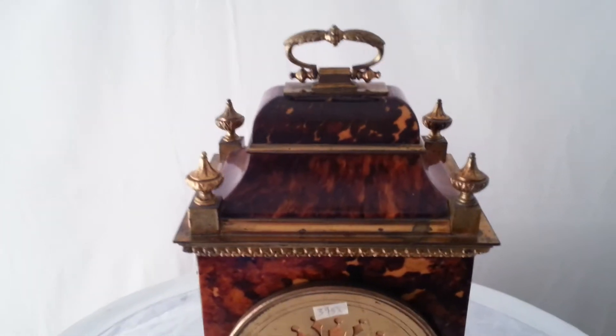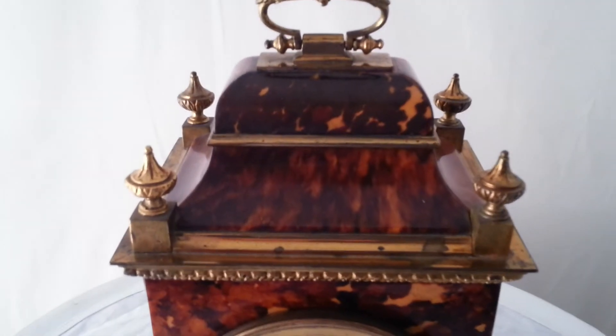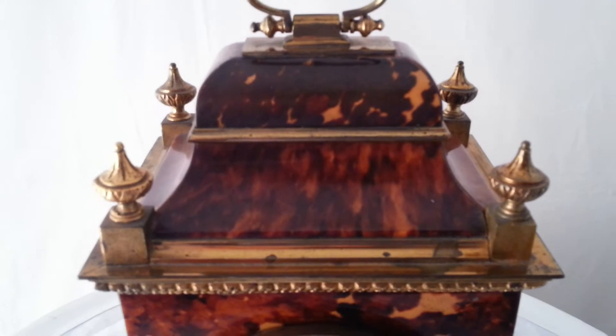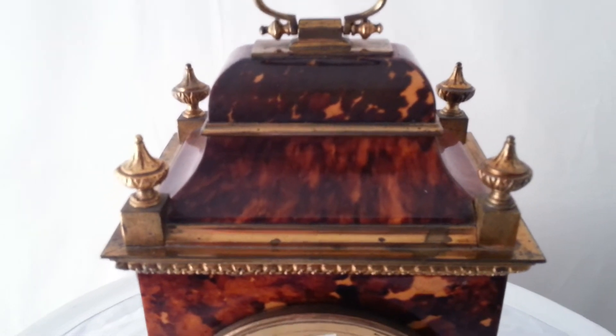With these clocks, condition is all important. The tortoiseshell veneer really has to be perfect, with no chips, cracks, or blisters.